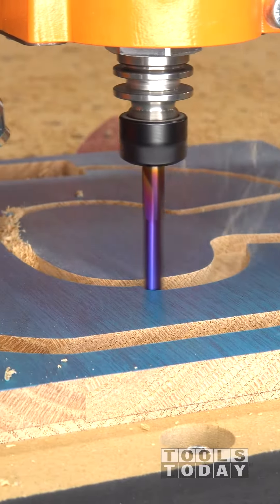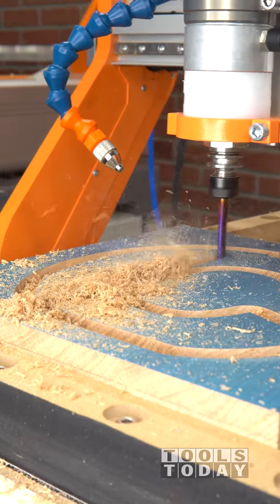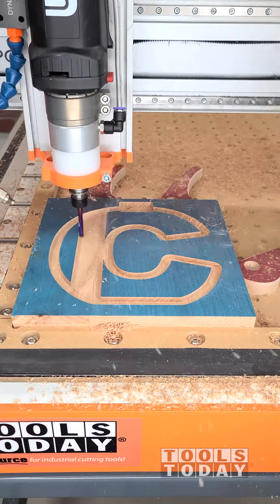This bit is a down cut bit and leaves a really nice clean top surface. We just applied some ore mask to this piece so that you could see exactly what it is that we're cutting, since it's really difficult to see without it.